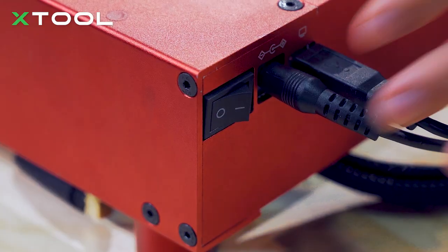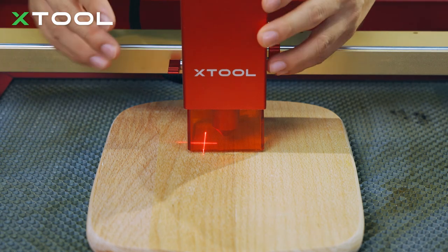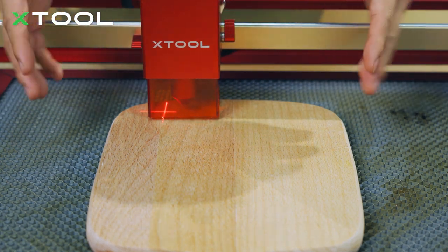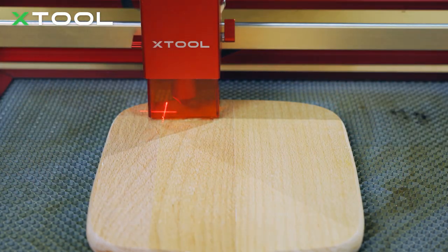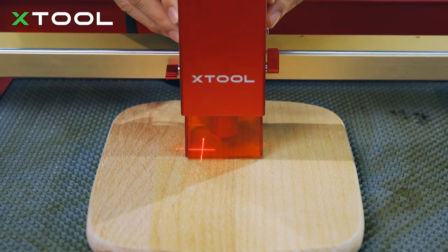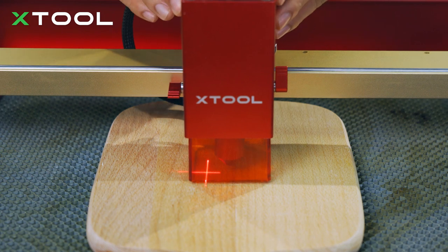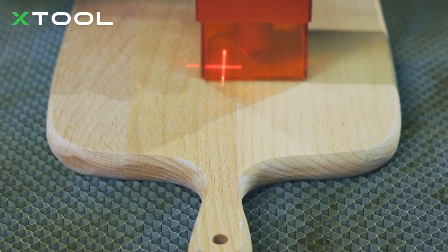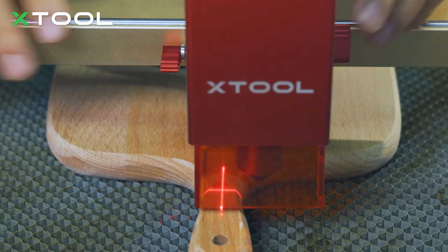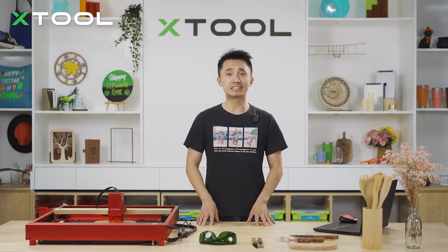First, turn on the switch and you will see the red cross on the surface. Normally we'd start from the top left, but in this case you want to ensure the pattern is right in the center of your board, so slowly move the red cross to the center. One tip: move down a little bit to the other side — that area is smaller, which makes it easier to find the middle of the board — then slowly move back. The D1 Pro is set up.